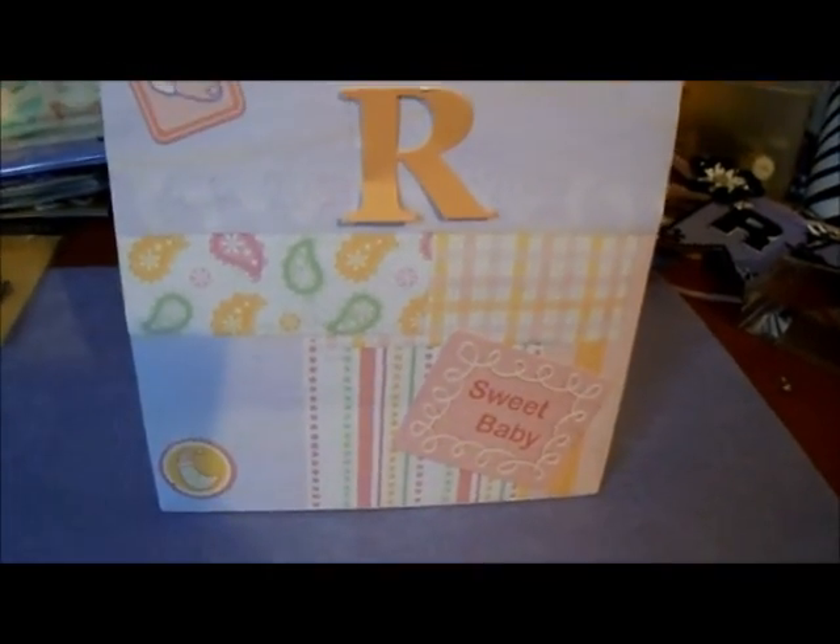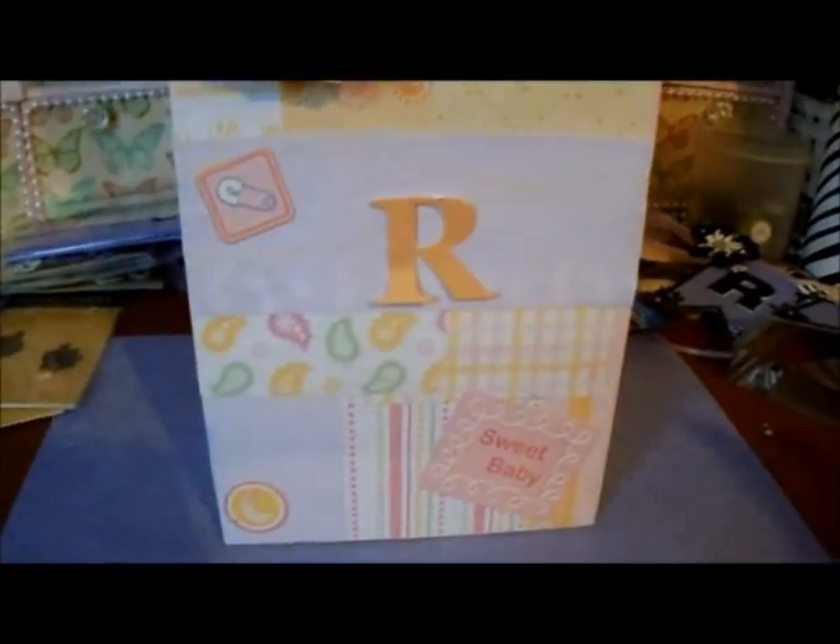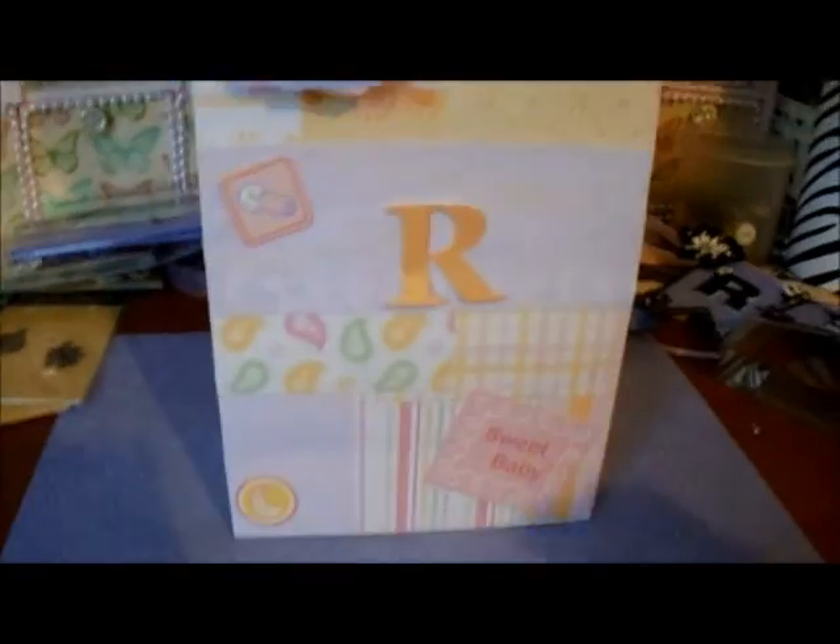Hey guys, it's Christina again. I told you I'm gonna be slamming these videos out so I can get caught up. I gotta get my website going, my blog site. I was gonna go with Etsy but I'm going with Store Envy instead, so I gotta get all my stuff listed in there. This is part two of my friend's baby gifts.